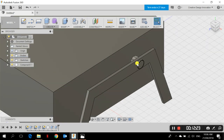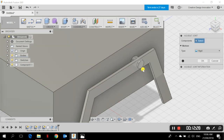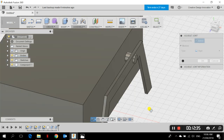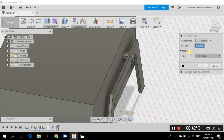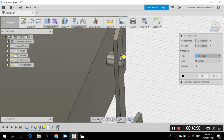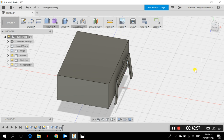Now we need to add the mechanism. Go to Assemble > As-Built Joint. We need to check if the rocker will rotate around this joint. Choose the component — the rocker — and change the joint type to Revolute. Choose the axis around which it will rotate, then click OK. We don't need a full 360-degree rotation; we'll change the limits later.